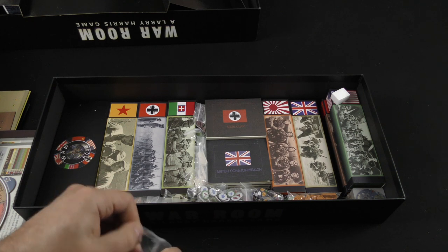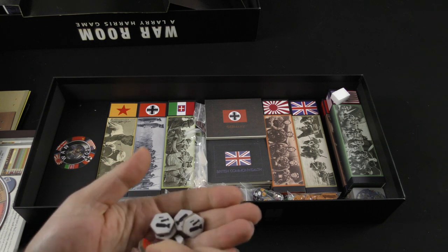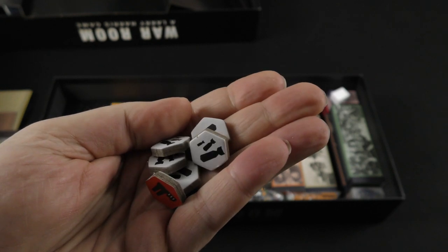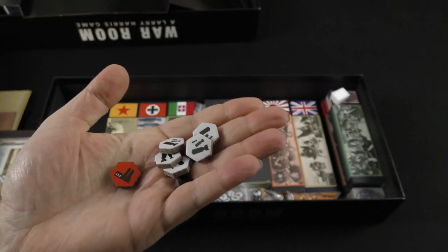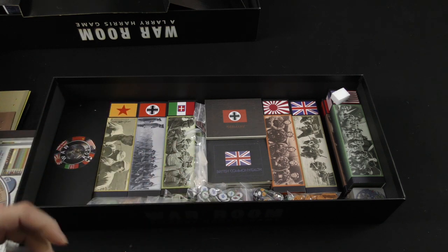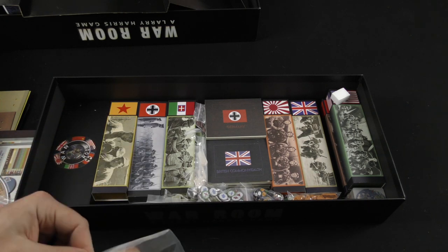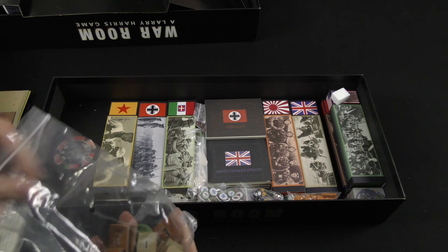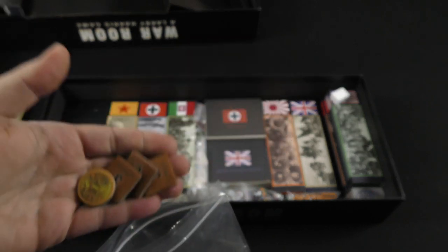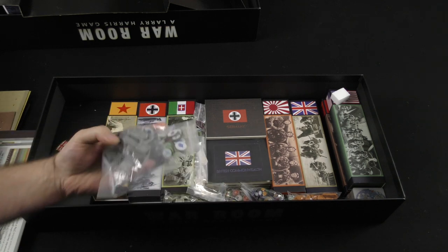Looking at some other pieces in the game — these are actually cardboard, but they are remarkably thick, well above standard thickness. I think you can get a sense on camera for just how thick these cardboard chits are. There are more very thick cardboard chits, and I'm not going to go through all of them — the time is already going to be very long. I just want to give you a sense for some of what's in the box.